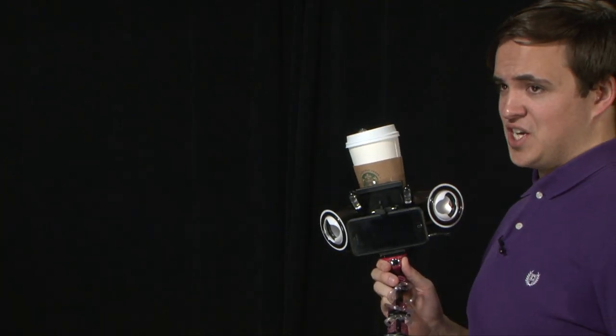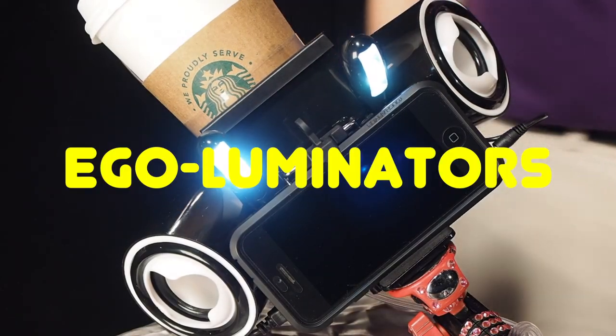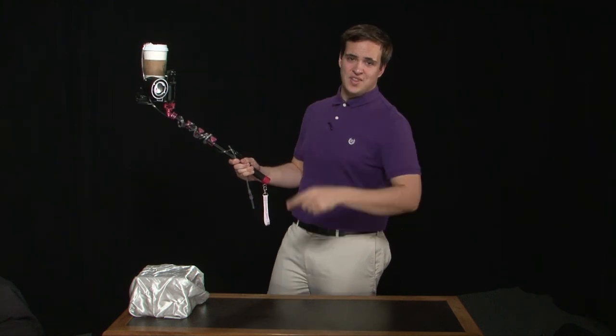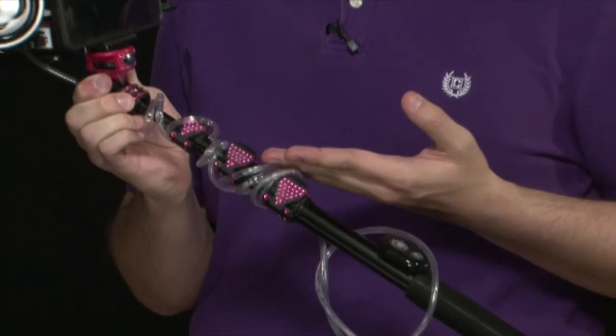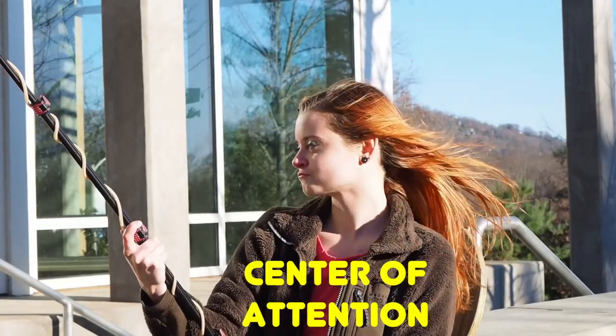What respectable selfie stick wouldn't be without high-luminous vanity lights? Our Ego Luminators give you the option to selfie anywhere. No longer can the darkness of night keep you from blasting straight-fire selfies to your Instagram fam — these lights have you covered. Every basic stick comes standard with our highest quality gems and accents, sure to impress and make you the center of attention.